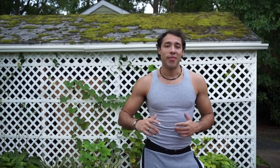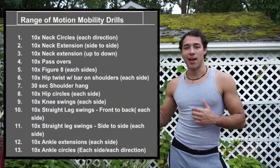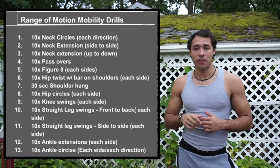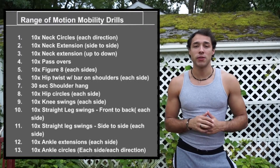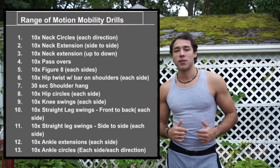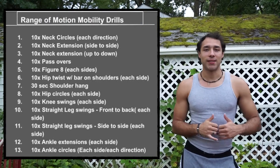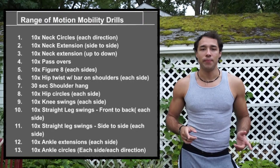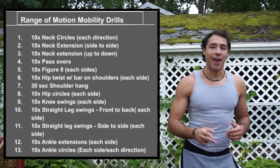The range of motion drills consist of about 13 exercises: neck circles, neck extensions going from side to side, neck extensions going from up to down, shoulder figure eights, shoulder pass overs, shoulder hangs, hip twists, hip circles, knee extensions, straight leg extensions, straight leg extensions going from side to side, and ankle drills with ankle circles and ankle extensions.